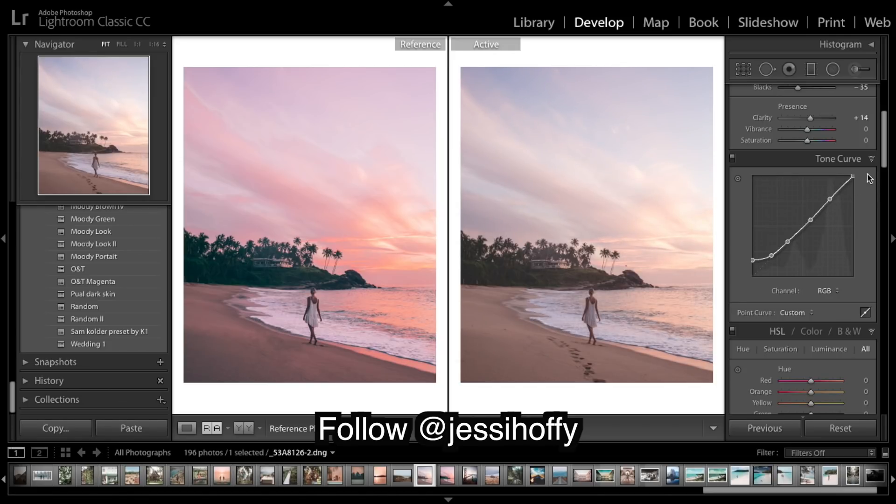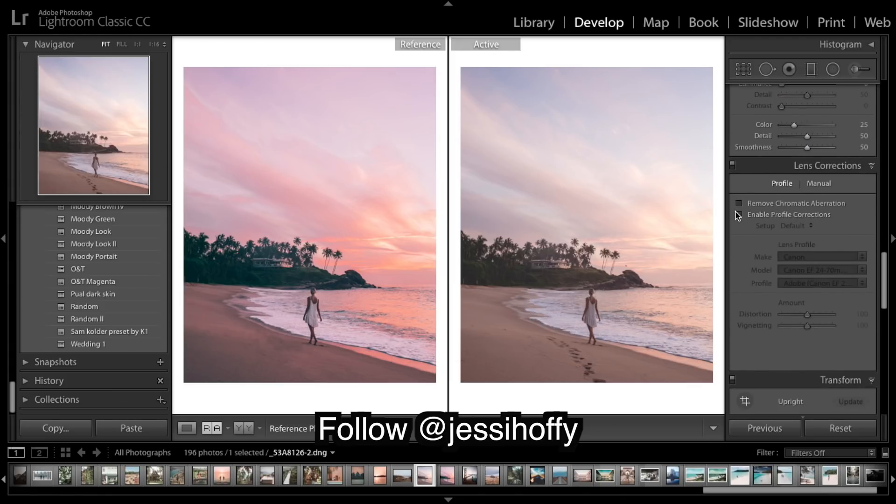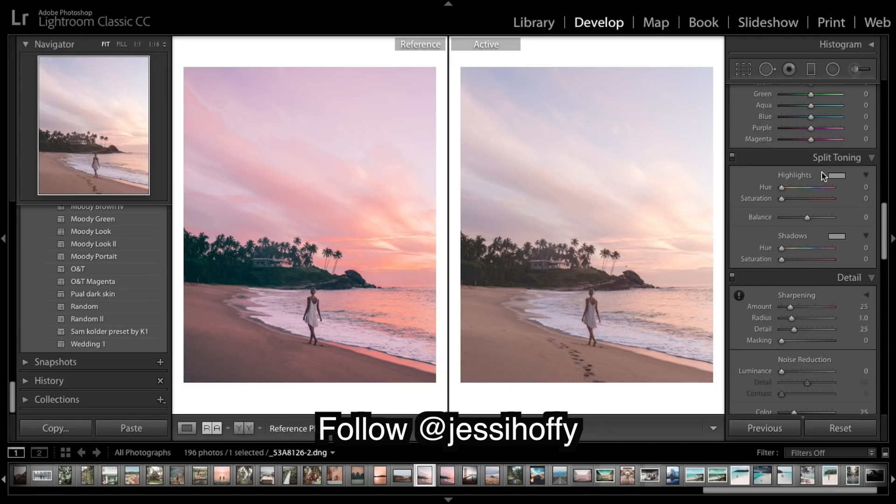So that's the tone curve done - we kept it pretty straight and just really brought up the blacks and shadows, creating that nice fade. Before we go to colors, I'm going to enable profile corrections as that brightens up our image. I'm going to do split toning before colors because split toning affects the colors so much. I'm going to put a lot of purple into the highlights and a lot of blue or greeny-blue into the shadows.